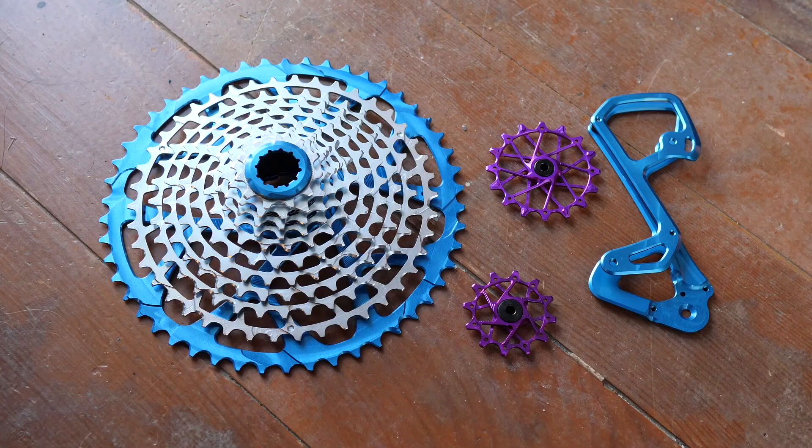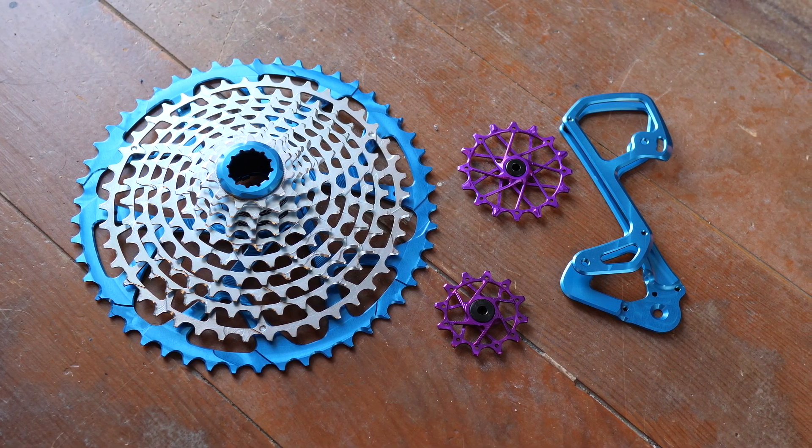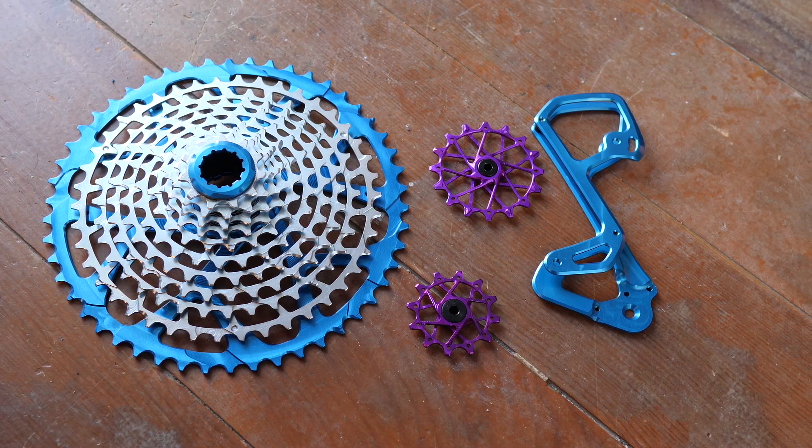Welcome to the Cave of Bad Ideas, where we learn to do the right thing by sometimes doing the wrong thing. Today is a massive episode. I'm really stoked to share with you guys this cassette and this derailleur hack. I think we are just about there in terms of finally having an awesome viable budget mullet solution.